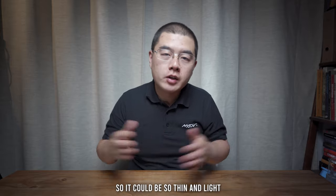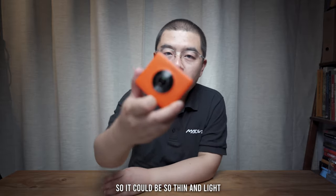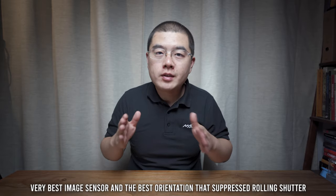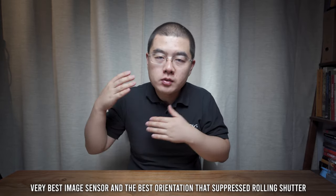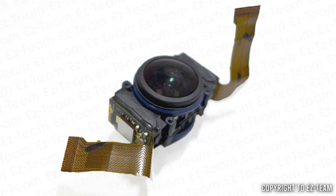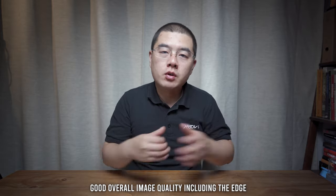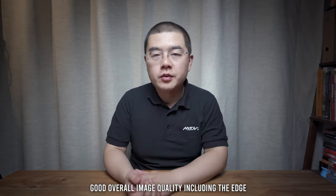The Madaventure camera was designed to be an action camera, a sports camera. The engineer selected the very best image sensor of that period, placing the two image sensors at just the right orientation — left and right — to suppress rolling shutter to the best level. This design has become standard and been adopted by cameras such as the Insta360 ONE X. Five years ago, it could deliver very high imaging quality even on the edge of the imaging circle, and imaging quality is still very competitive in the year 2020.